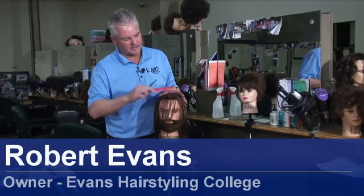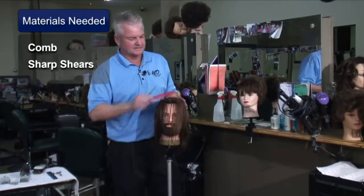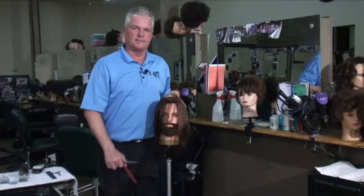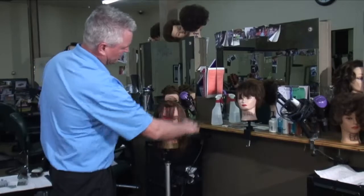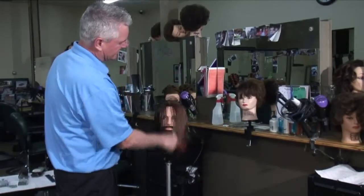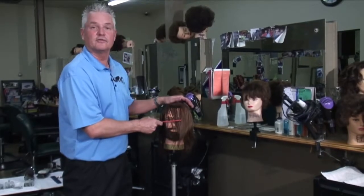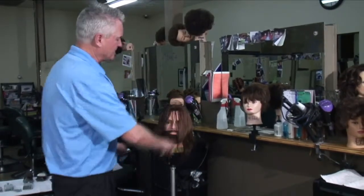I've got a man model here today to show you because sometimes men get their bangs cut too short, not straight, or not the way they want them. Women's bangs you cut to the end of the nose or the middle of the nose. Men are at the eyebrows. That's a rule that keeps you safe all the time.